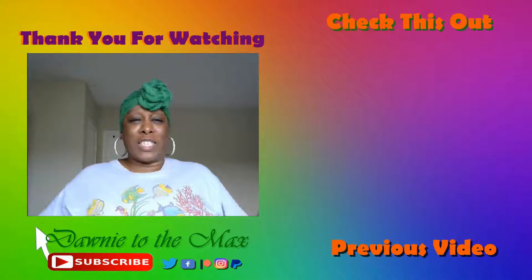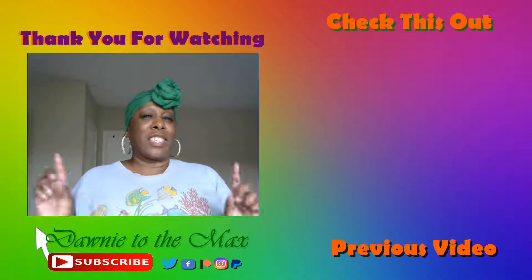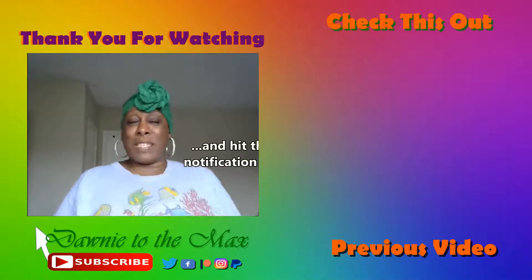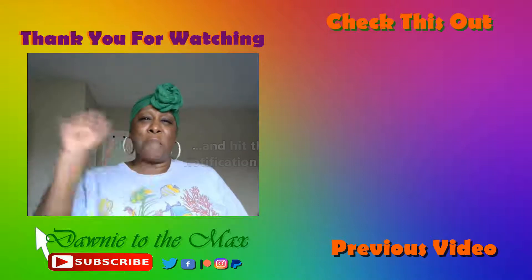Well, Toastmasters, this has been Donnie to the Max. Thank you for watching. Please like, subscribe, and share. And don't you guys like my pop-ups now? I'm so happy about my pop-ups. You all have a great one. Bye.